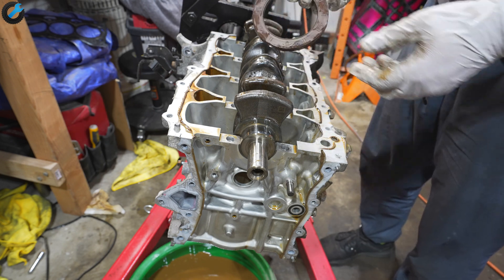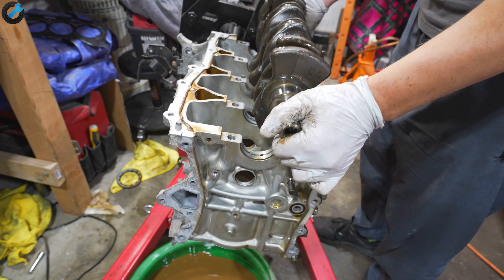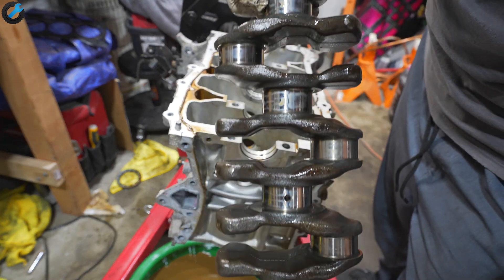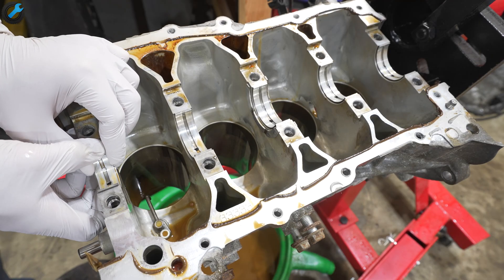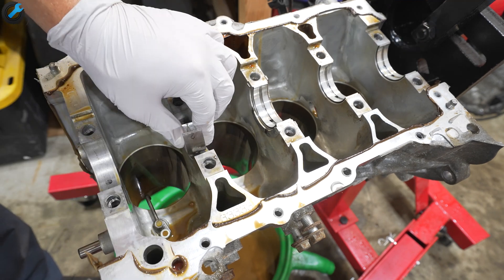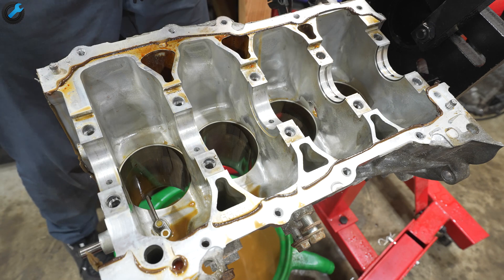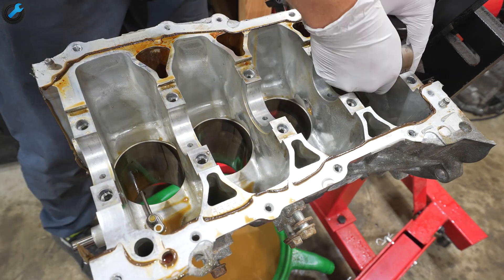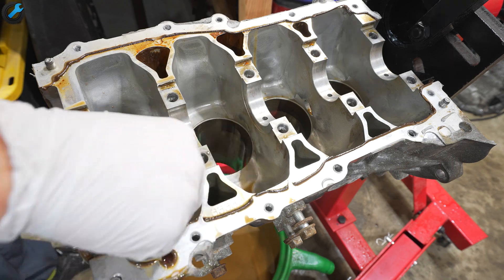Once those are out of the way the crankshaft can be lifted out. I'm going to take out these bearings, and the very last thing are these oil squirters.